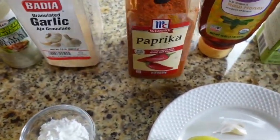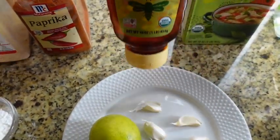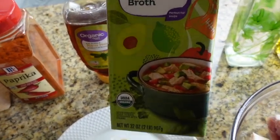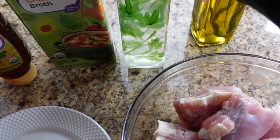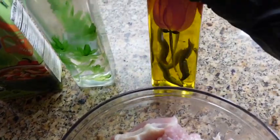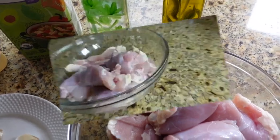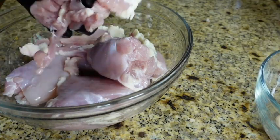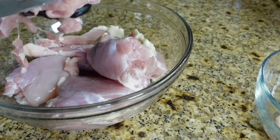Here are the ingredients we're going to be using today, and of course these will be listed below. We're going to be using six boneless chicken thighs — if you have chicken breast on hand, go ahead and use that. Six cloves of fresh garlic, one lime which I'm going to use just to clean my chicken, one and a half tablespoons of cornstarch, and butter — this is salted butter, but if you have unsalted butter on hand go ahead and use that.